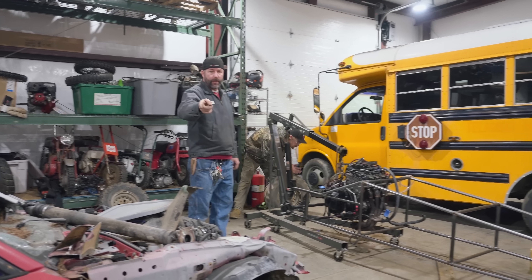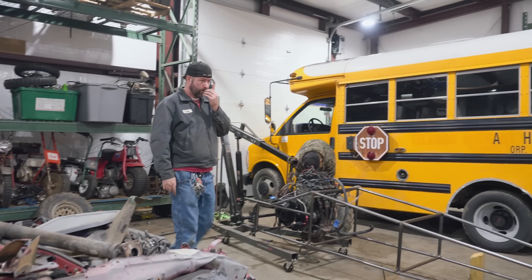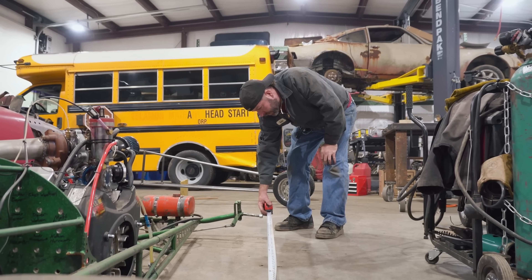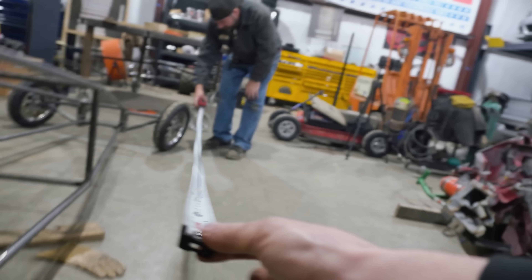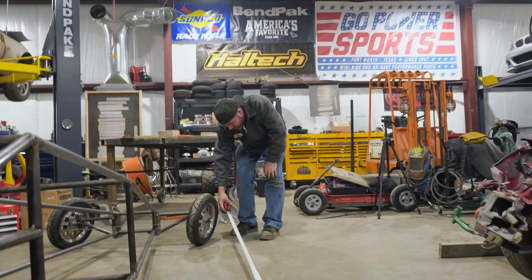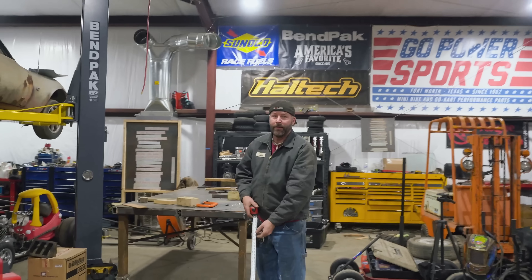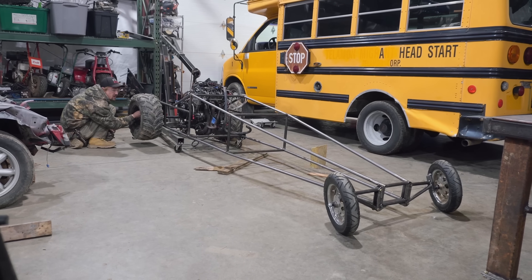I mean it's long — but isn't it the same wheelbase as that one? No, it's longer. Let's measure. Center of tire to center of tire — from hub to hub I'm just over eight feet. We're 128 inches — that's 10 feet 8 inches. It's a little longer, but it's okay because it's going to go faster.